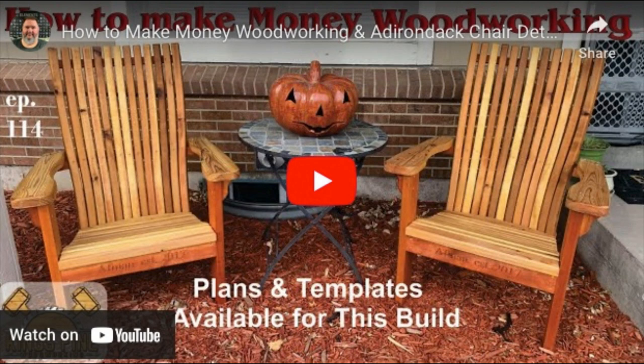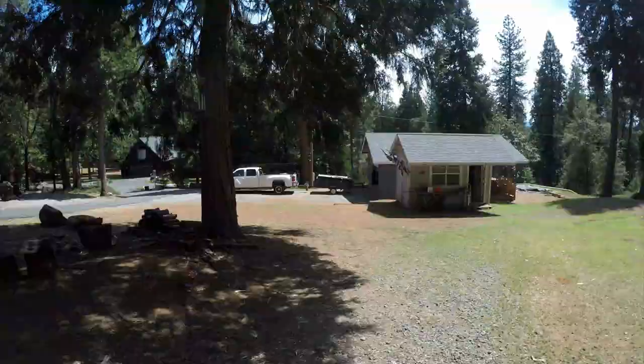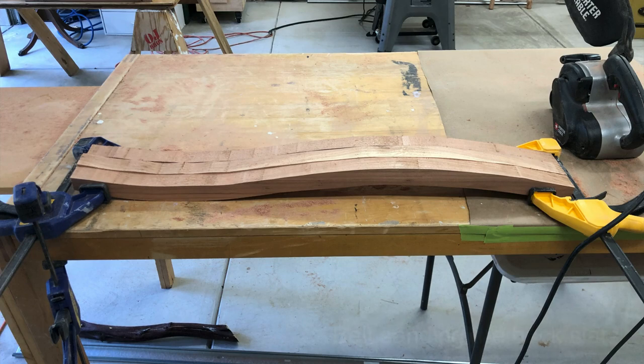This is going to be day two of the rocking chair build that I bought the templates from King's Fine Woodworking. So here we go, heading down to my shop.